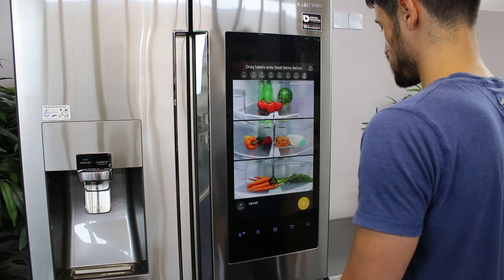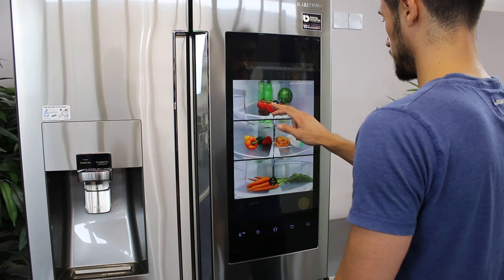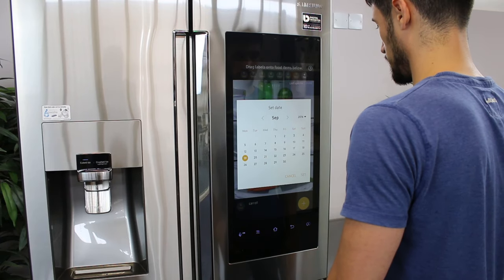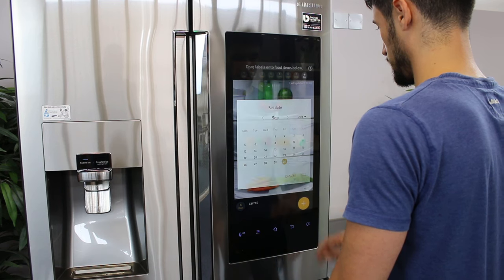If you have an item that needs a reminder lasting more than 7 days, touch and hold the plus date tag. Then drag it to the item and let go. Use the calendar to select the end date for the item. Once finished, tap Set.